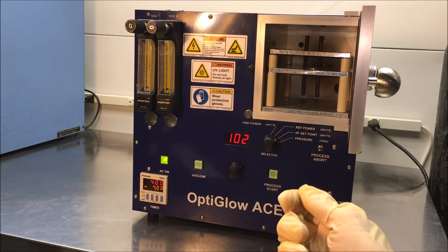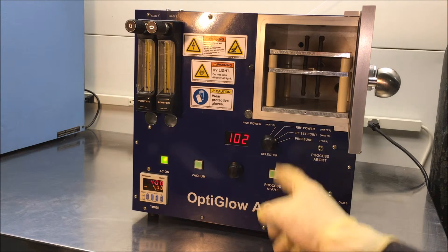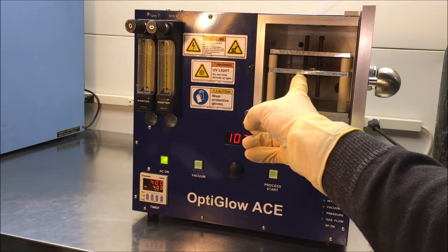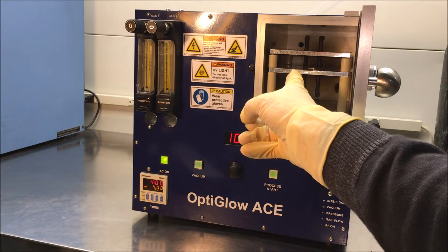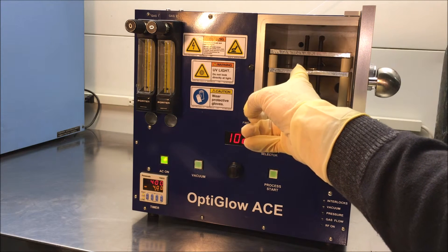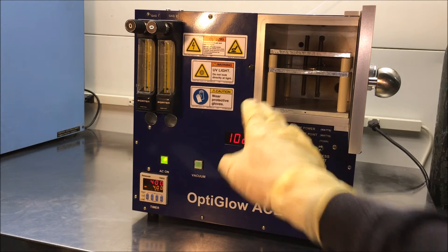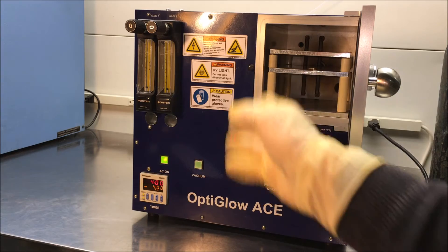Just to run this in reverse: you would want to put your samples in the chamber, then close the door. On this particular shelf right here, this is a powered shelf. So if you put your sample on this shelf, it will have more of a RIE effect and maybe a little bit more aggressive processing depending upon what type of samples you're running. If you put your samples either here or here, they would be on the grounded electrode. You can see that there's a rail on the back of the system that attaches to either the power or the ground.